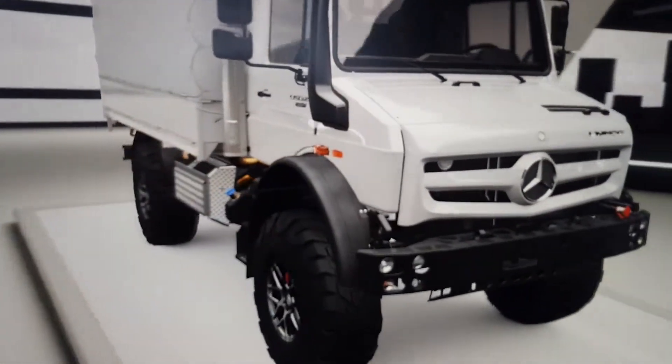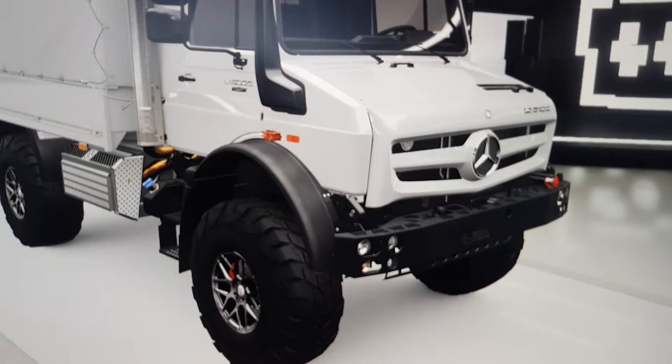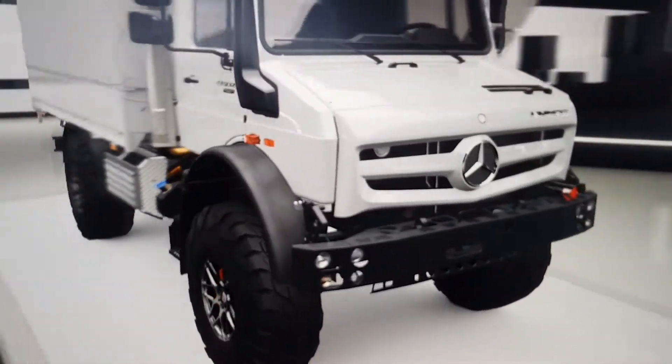This is going to be a series called Featuring the Unimog. Tomorrow we're going to do the sides and the rims and that stuff.